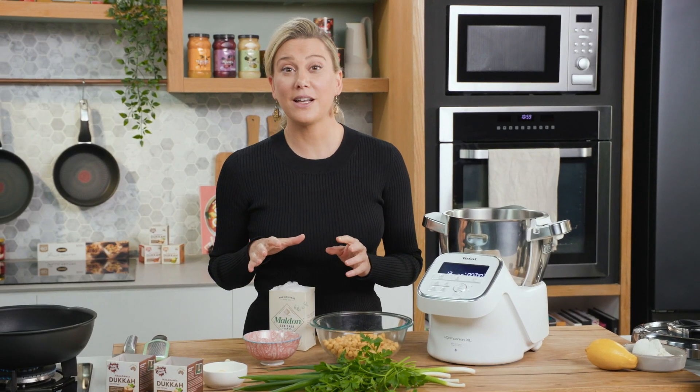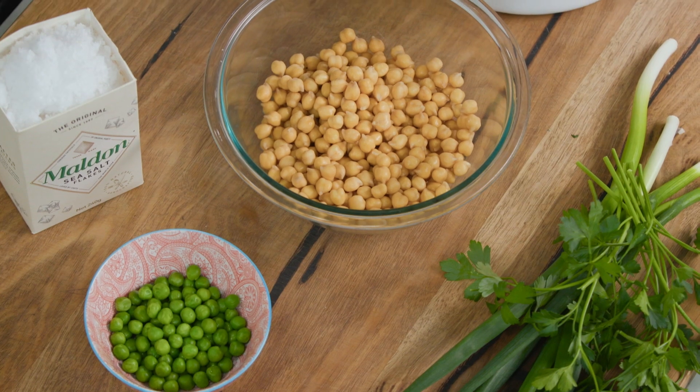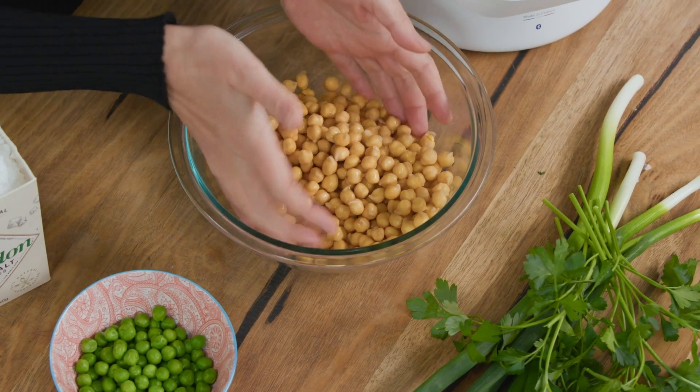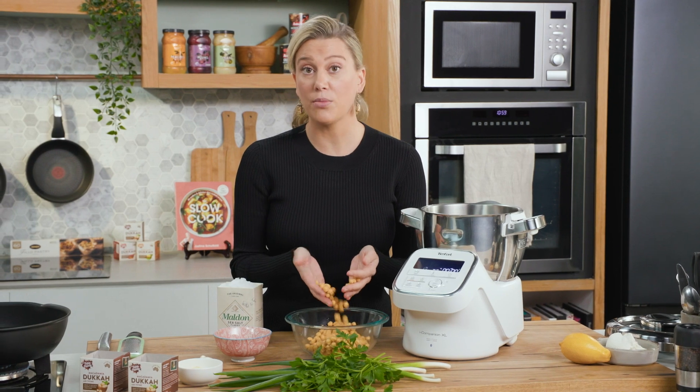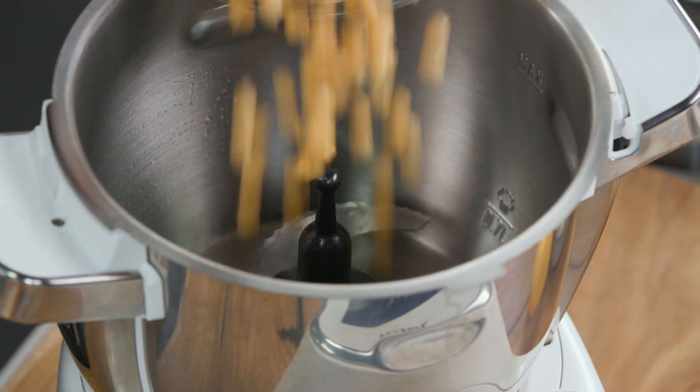Now I know falafels are readily available on the market — you can get them from most supermarkets — but nothing compares to homemade falafels. The basis to any good falafel is chickpeas. I've got some dried chickpeas here that I have soaked overnight, which is very important. I've washed and drained them and they can go into my food processor along with the peas.